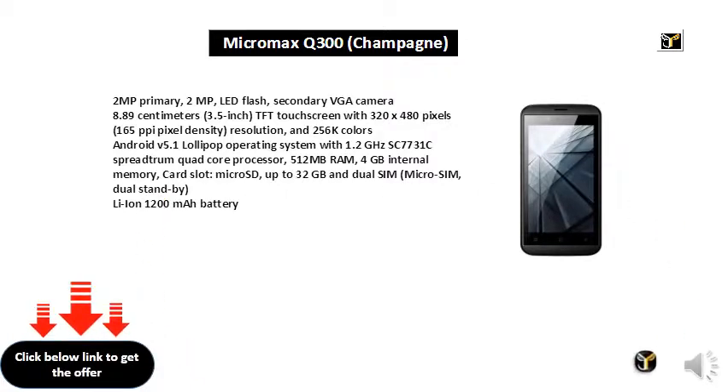256K colors, Android v5.1 Lollipop operating system with 1.2GHz SC7731C Spreadtrum quad-core processor, 512MB RAM, 4GB internal memory, card slot microSD up to 32GB, and dual SIM micro-SIM dual standby. Li-Ion 1200mAh battery.